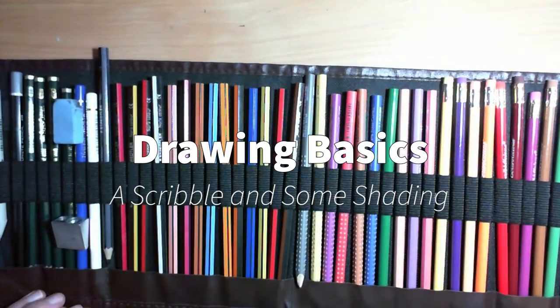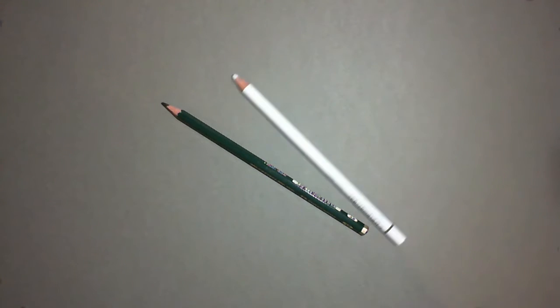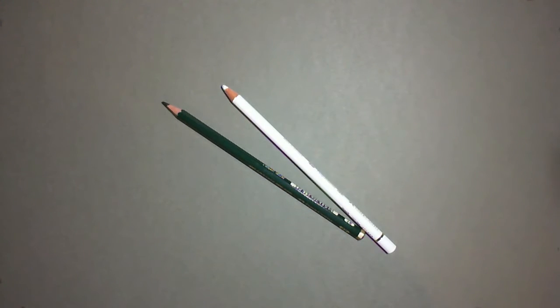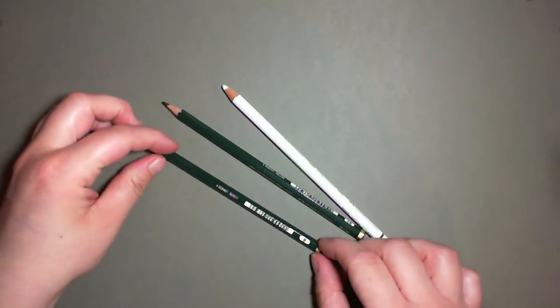Hello there, here's another video of me sketching some stuff. Today I'm going to be using one, two, and three pencils — three whole pencils.